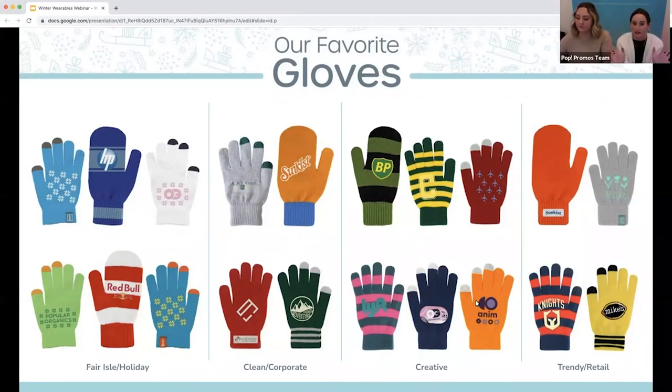Up on the screen is a bunch of different styles and designs, and you're really going to be able to get the perfect glove to go hand in hand with maybe a beanie that you're pitching or really any other item.